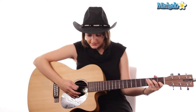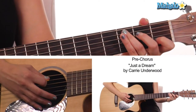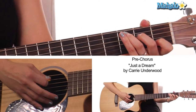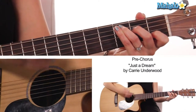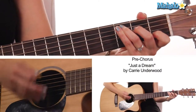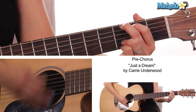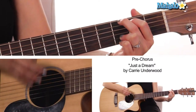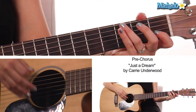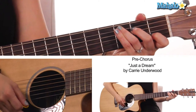We need C major. So that's three, two, open, one, and open, and we're going to strum on that for about two measures, then to G — that's really more like four measures, but I like that line. We go back to C, that's two measures.